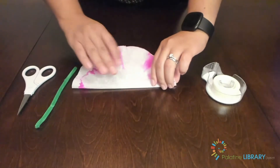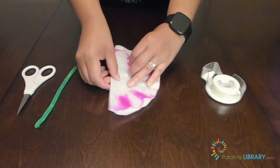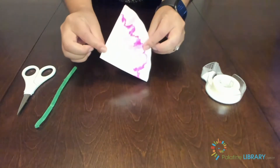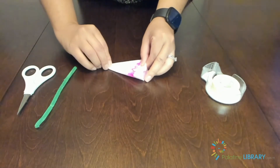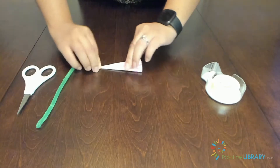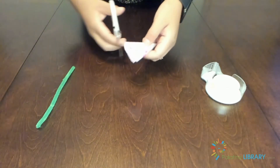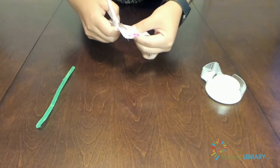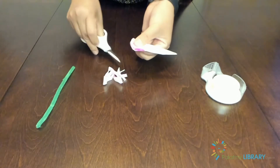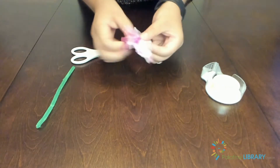Fold your coffee filter in half and then fold it in half again to create a cone, just like we did in the beginning. Then fold it in half two more times to create a smaller cone — this makes it a little easier to work with when creating your petals. Take your scissors and start rounding off the edge at the top of your cone. You might get some little bits of filter paper that don't quite come off the way you want, so go ahead and clean that up. When you're satisfied with your shape, open up your filter paper to see what it looks like.